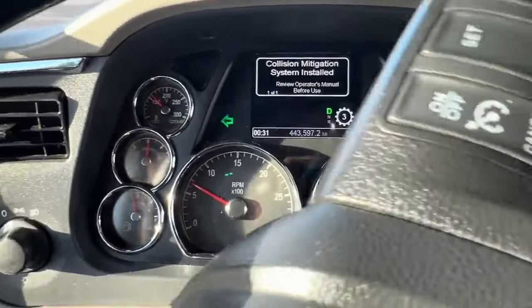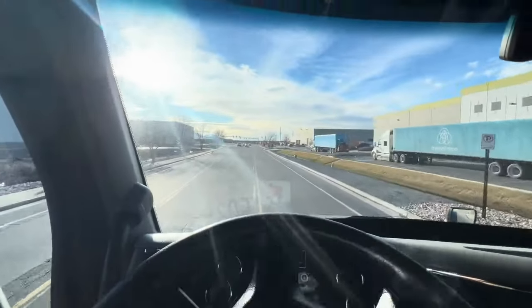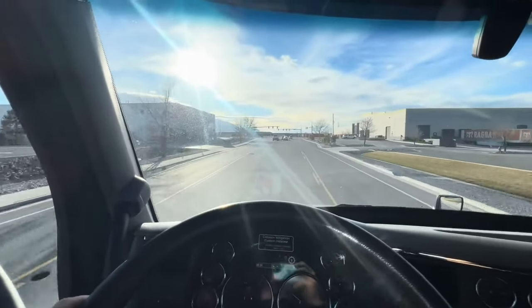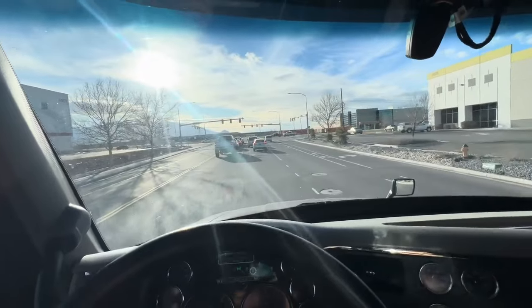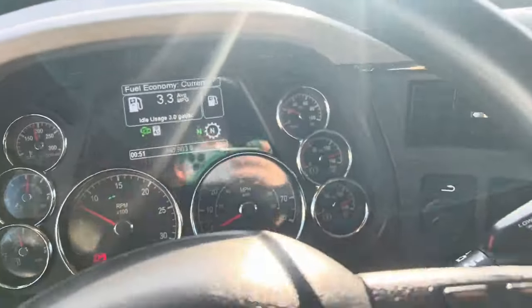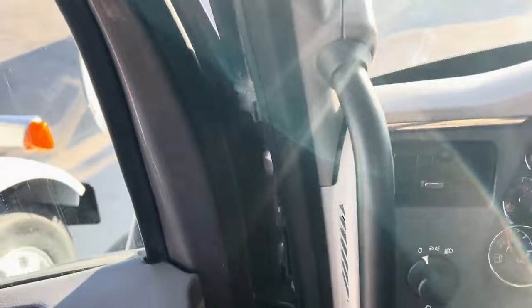It's got 443,000 miles on her, and we'll see what happens. I think she's doing a regen. Sounds like it. Do you leave it on, or what's the deal?